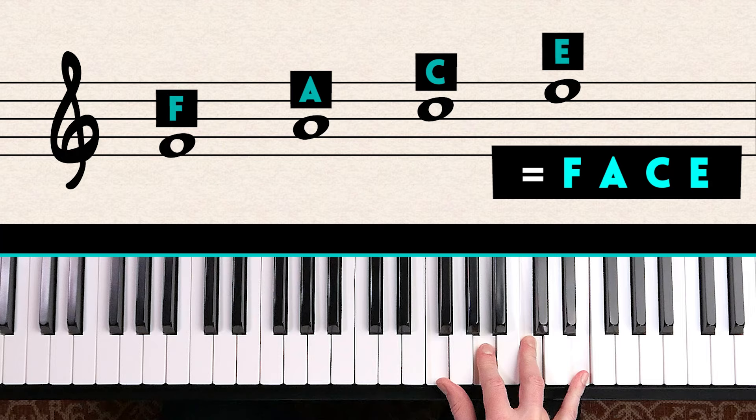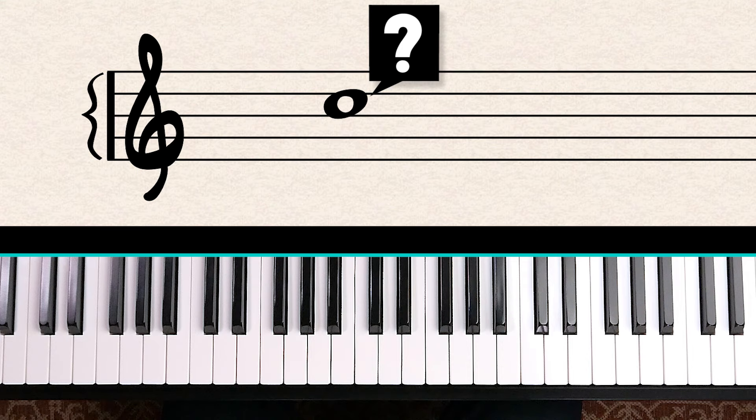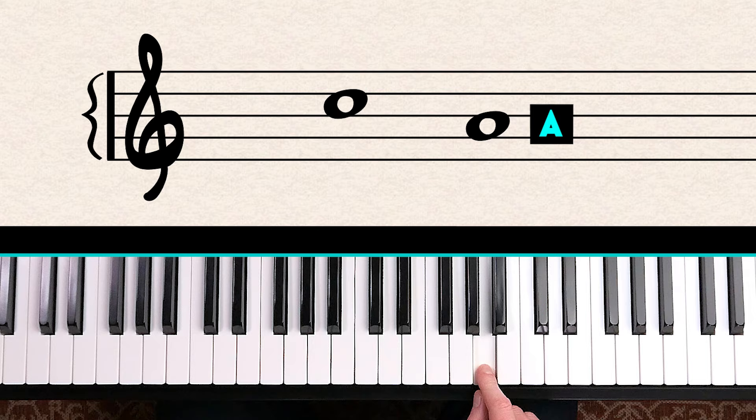Let's put this to the test. Count up the spaces and spell the word FACE: F, A, C — this is the C that's one octave above middle C.